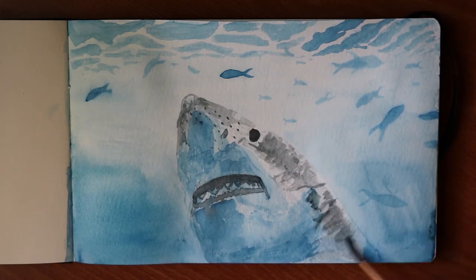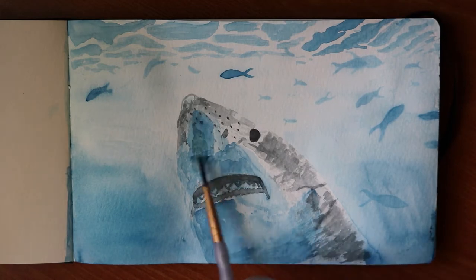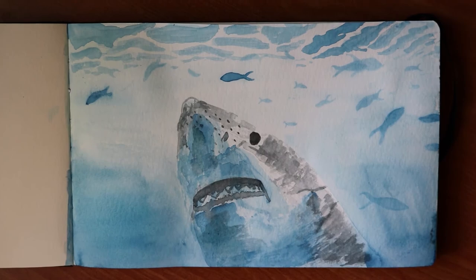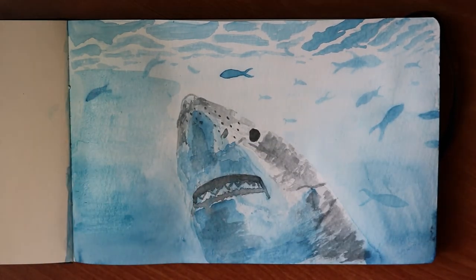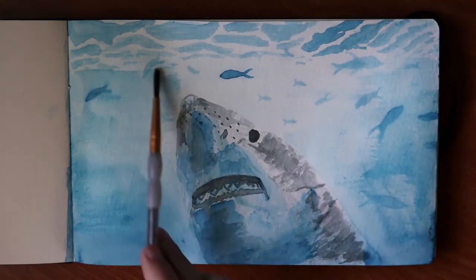To finish off the painting I take what I would consider Payne's gray and dry brush that over to give him just a little more contrast. And he's just about finished! Let me know what you think. Thanks for watching — hit that like button to support my channel and I'll see you guys in my next video.